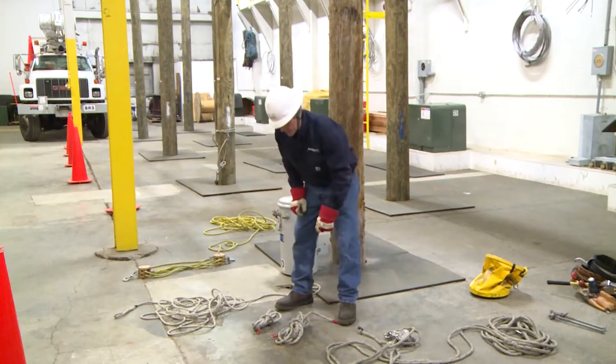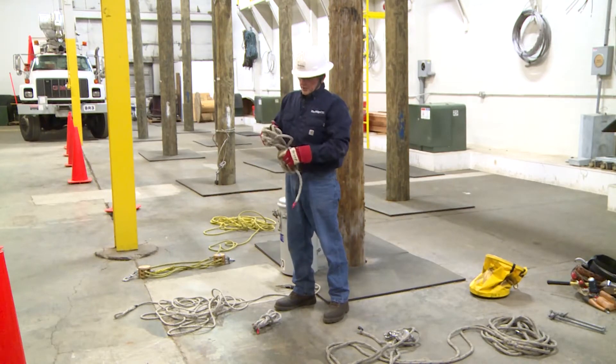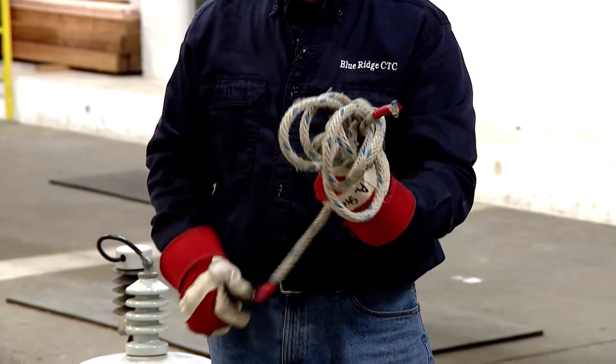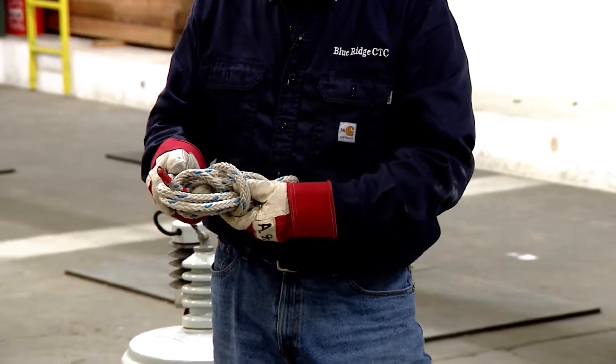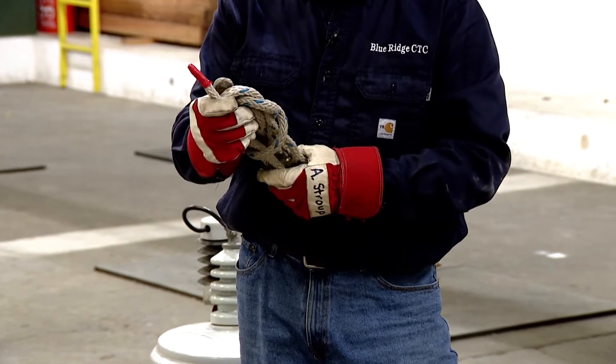Next, I'm going to check my rigging rope, which will be tied up on the pole to rig my rope blocks in. Looking at that rope, it is in good shape. And this rope here will be the rigging rope that will be tied to the transformer. All good here.